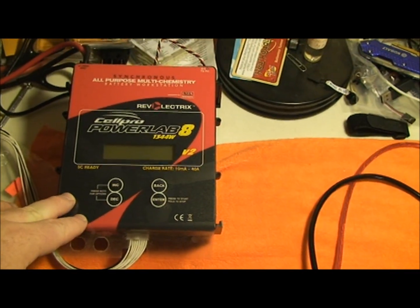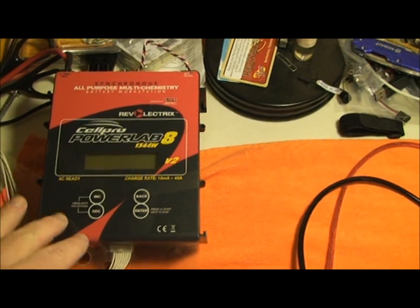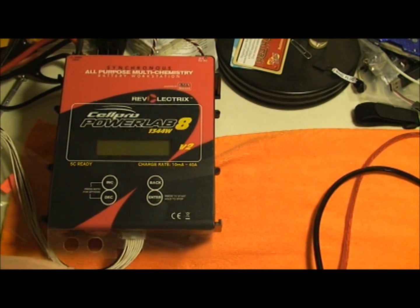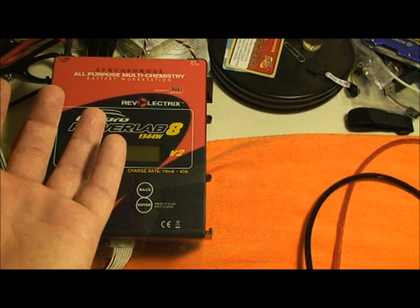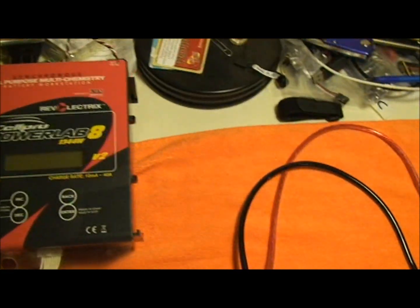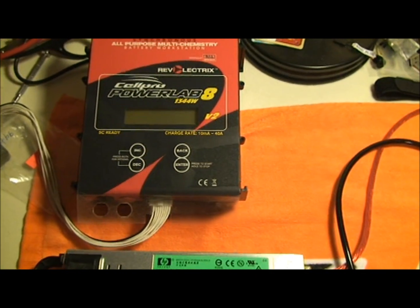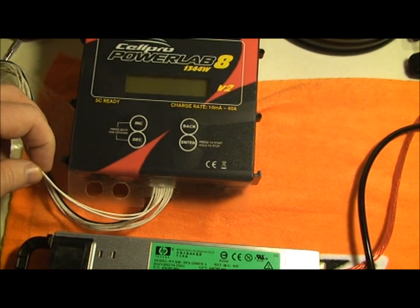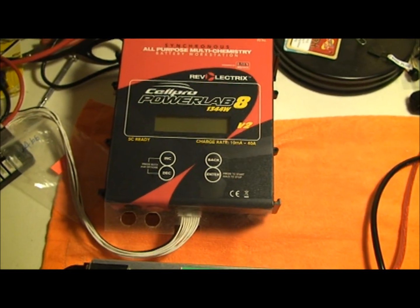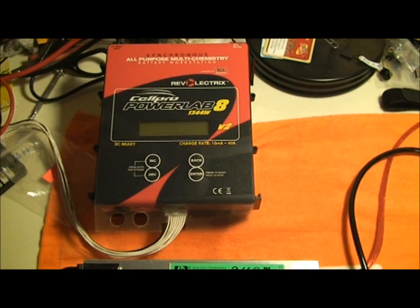One of the nice things about this FMA charger is that, unlike other chargers on the market, whenever they charge and something's out of balance, they charge all the cells up, then bleed them out, then keep charging until all cells reach the same level — so it takes a long time. With this one, it actually feeds forward, meaning it will charge through your balance cables to help bring up a lagging cell faster. Your balancing is your longest part of your charge cycle, so this will actually bring down your overall charge cycle time.